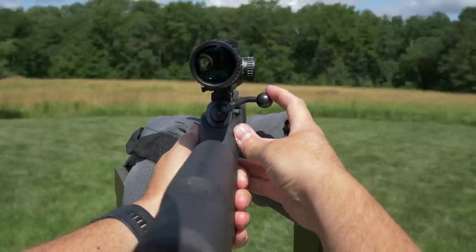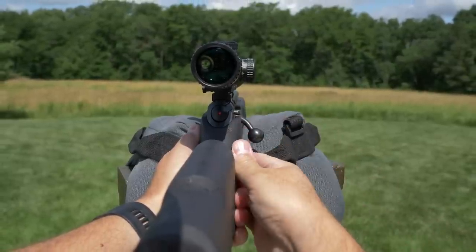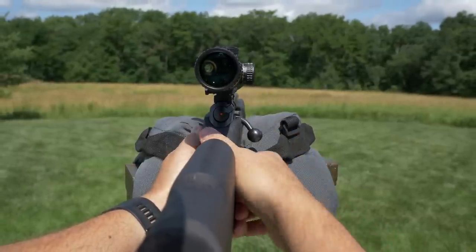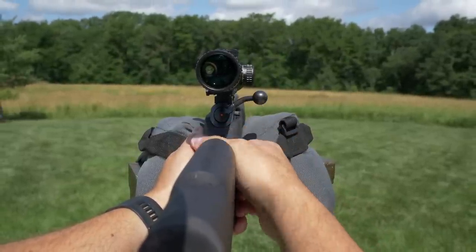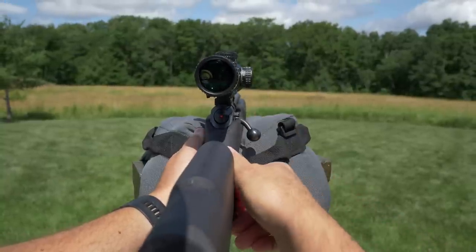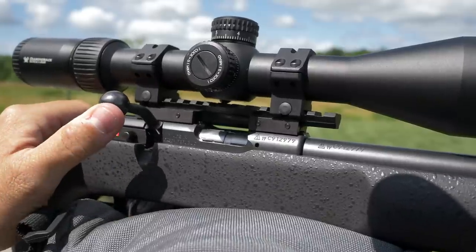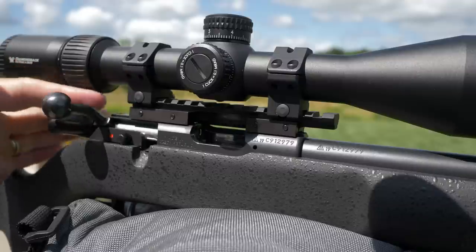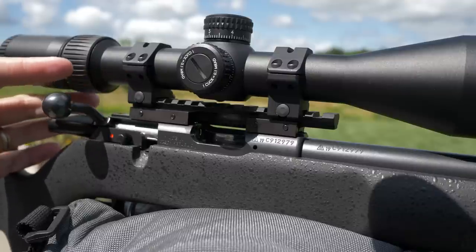One thing that they did change up and add to this model, which I personally like a lot, is they did away with the 90 degree bolt rotation and changed it to a 60 degree throw. This is great — obviously it's faster, but it also allows for larger ocular bell diameters and lower ring heights and things like that. So that's pretty great.